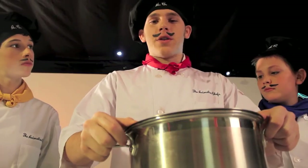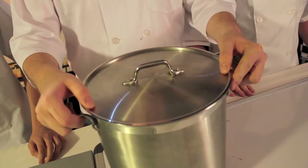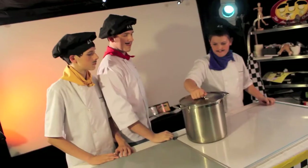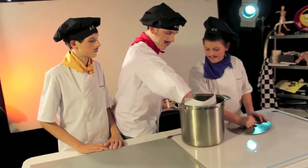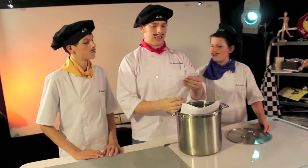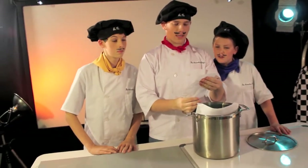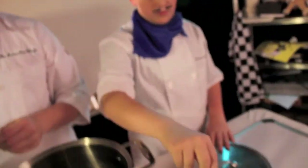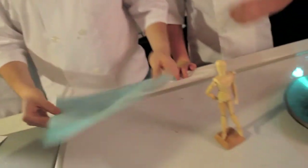Every episode our producers give us an animation challenge. We truly don't know what's in it until we open it. So just open it already. It's time for our little wooden friend to leave the stand and ride off to freedom, using only this piece of paper. All right, we'll get busy on that.